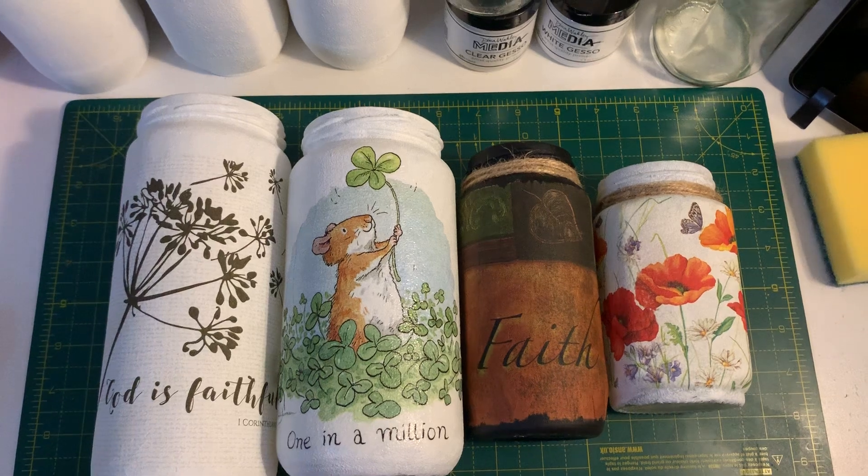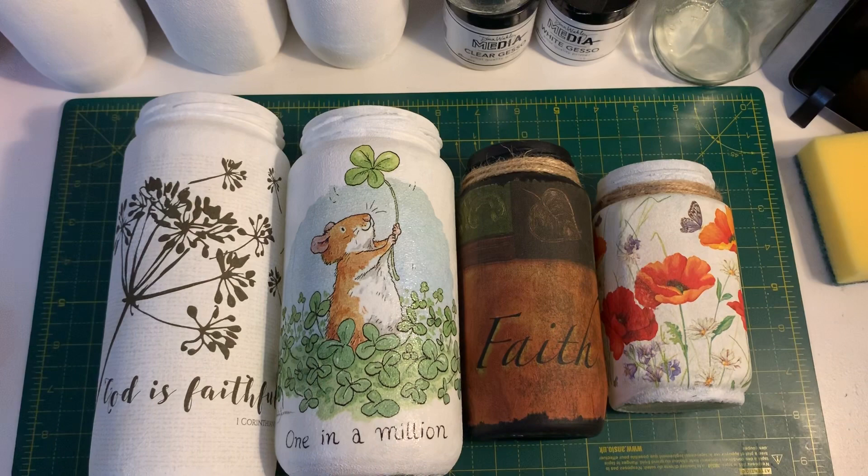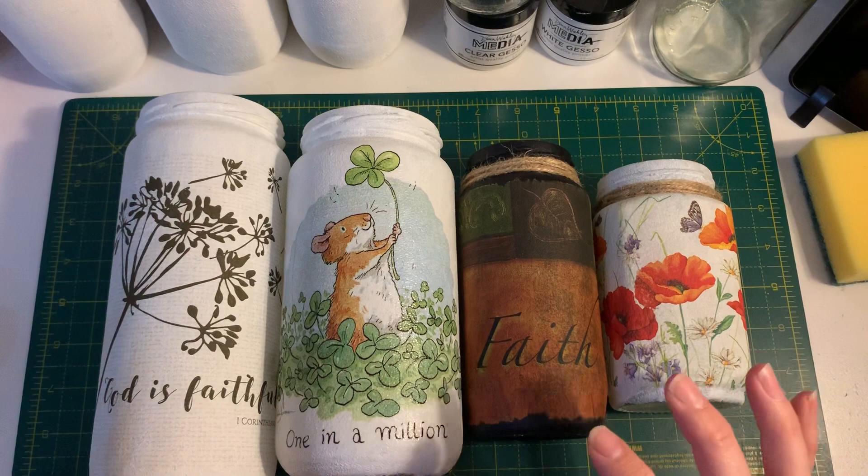Hi everyone, I hope you are all well. I am just going to make a video to hopefully encourage and inspire you to help you learn how you can create some beautiful decorative jars with your napkins.